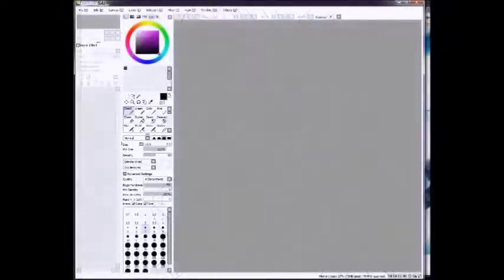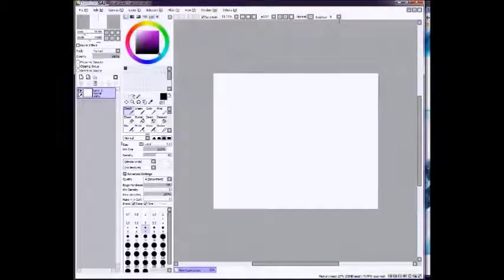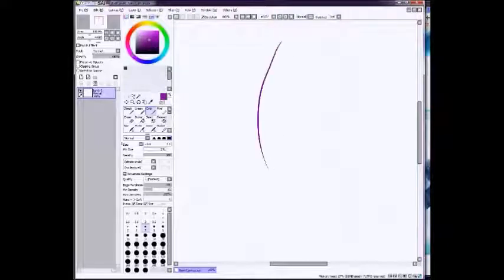I begin by starting a new canvas. It's usually pretty big — I go by inches with 300 ppi. I'm going over the line stabilizer right now. It's a really cool feature in Paint Tool SAI. Basically, it makes it so that your lines aren't going to be all wobbly if you have shaky hands or whatever like I do.